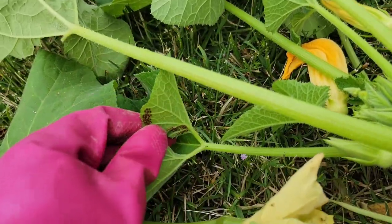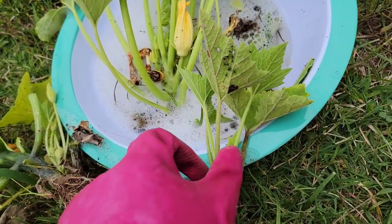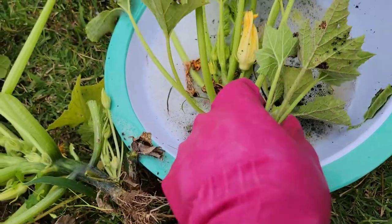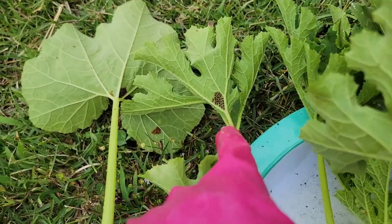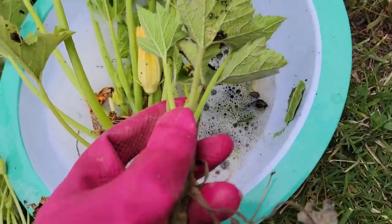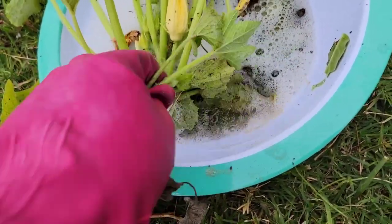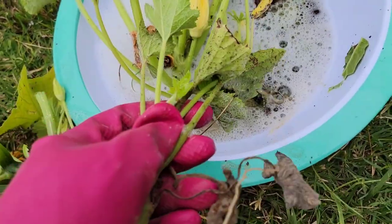There are a lot more right here. Usually what I do is use a soap solution to kill the adults. Some people will use tape to get the eggs. I decided to just pull the whole plant and dip these baby stink bugs in my soap solution like that.